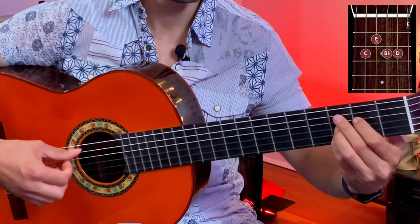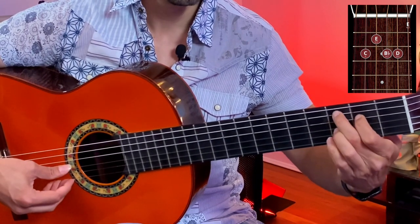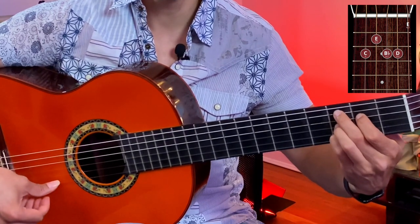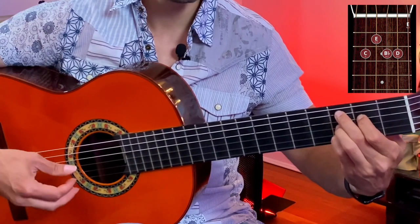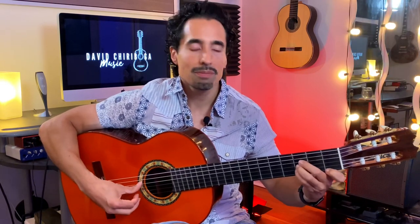We're starting on the fifth string — third fret, second fret, third fret, third fret, and then open E, starting on the fifth string. Then from there, to finish off our four-chord cycle, we're just going to go back to the other two chords that we already worked on. So again, the cycle is...